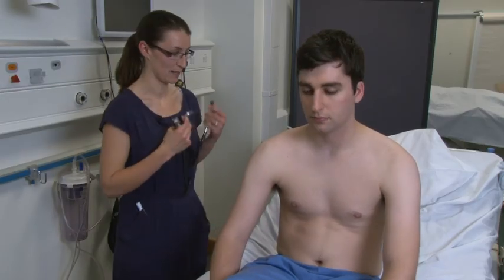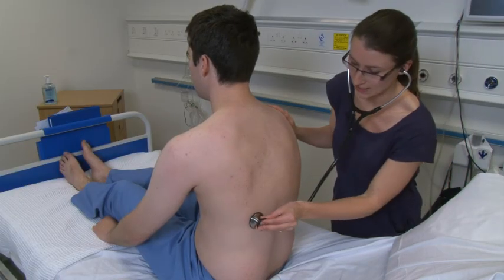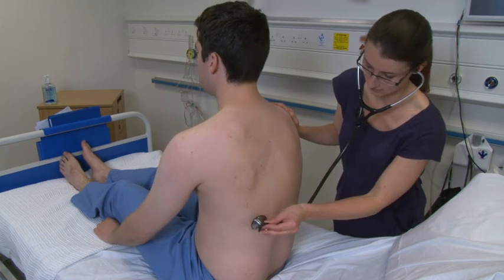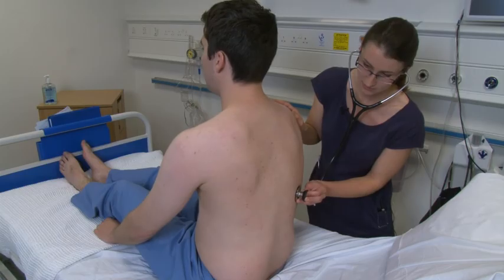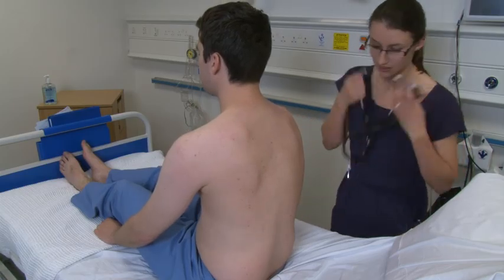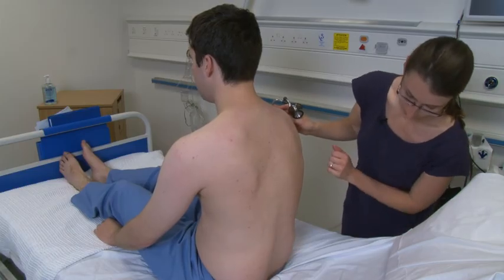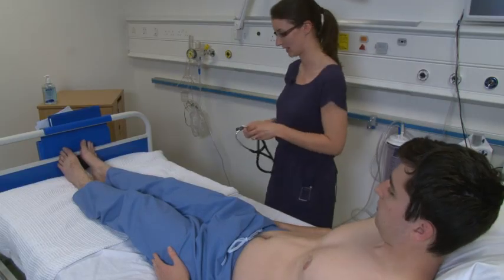While you're sitting up, I'm just going to have a listen to your lung bases as well. If you could take a deep breath in and out, and again in and out. I'm just going to press on the base of your back. If you rest yourself back down, I'm just going to finish off by having a look at your ankles.